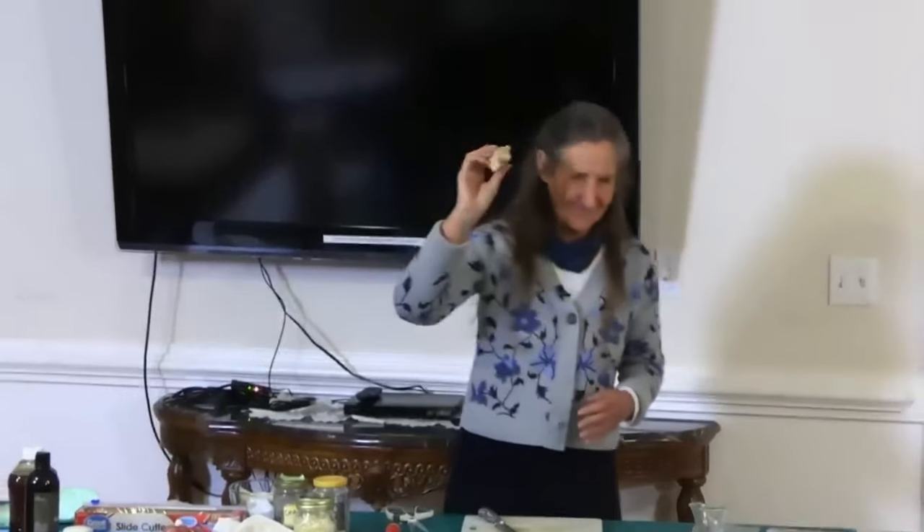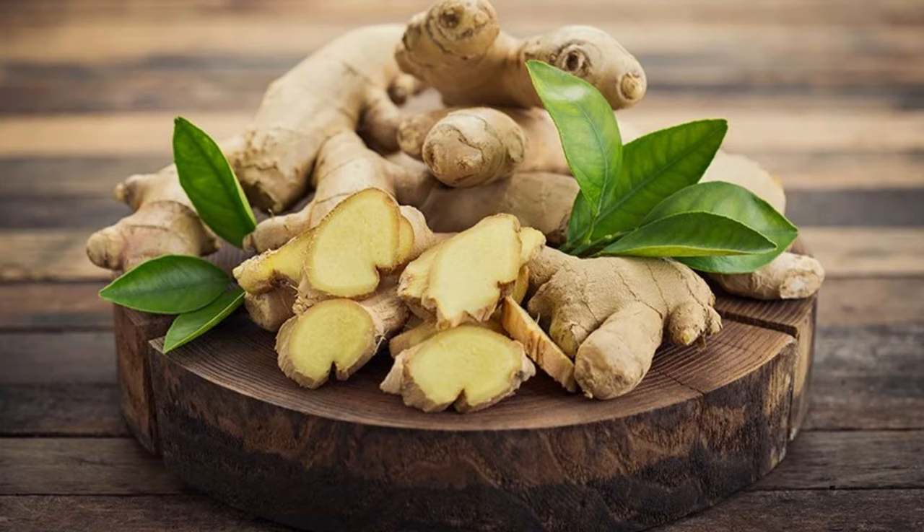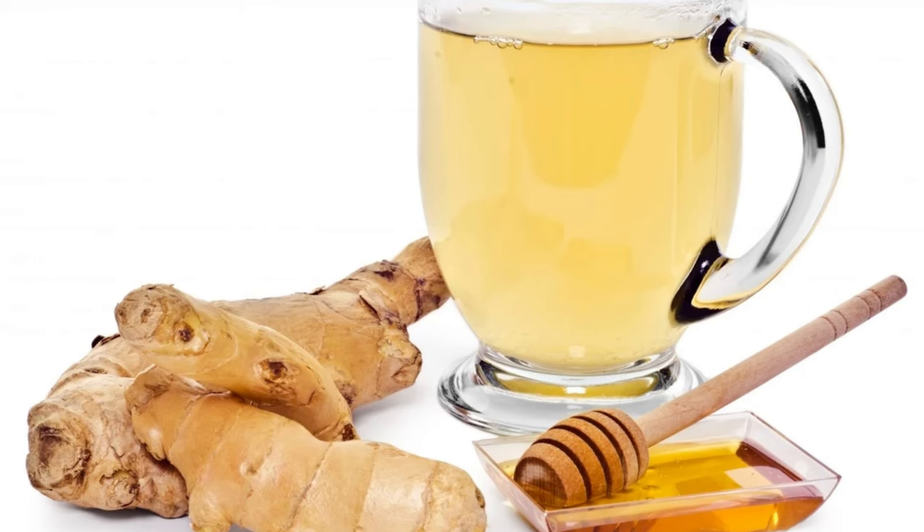Now we're going to look at ginger. Ginger is in the flu bomb — it's a heating herb. If someone has been out shoveling snow and they come in extremely cold, give them a cup of hot ginger tea and you will see that they will warm up quite quickly.